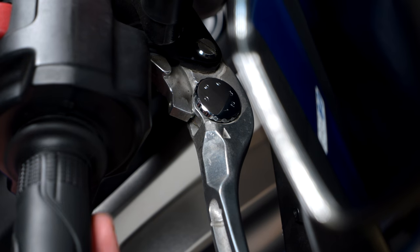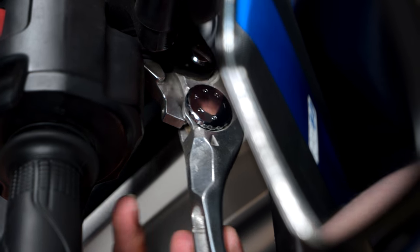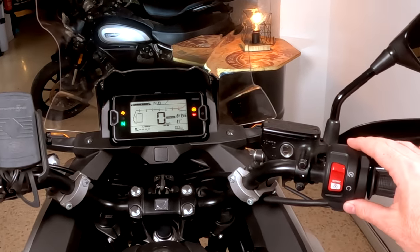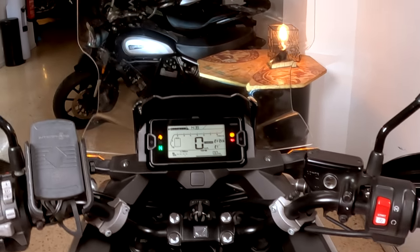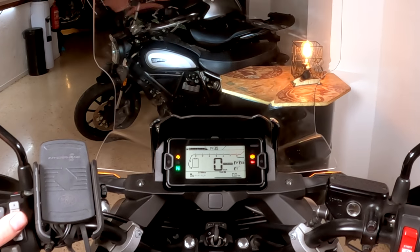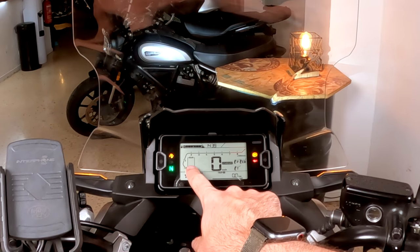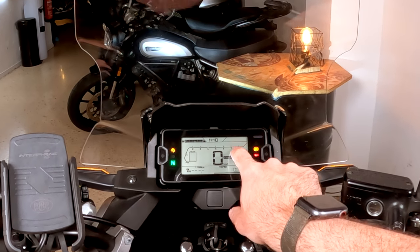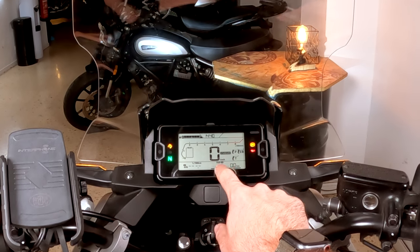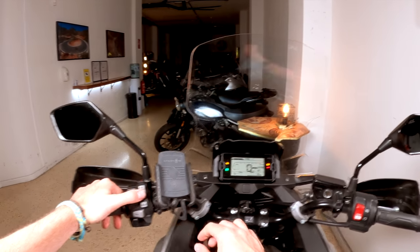Let's move on to the dashboard. This is a new upgrade from the previous model — it's electronic wire and we have different modes to ride. In this new dashboard you will see the gear position, your RPMs, time, fuel, speed, and then we have these three little boxes which you control with the left side controls.